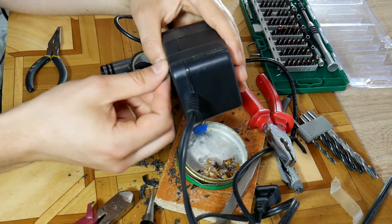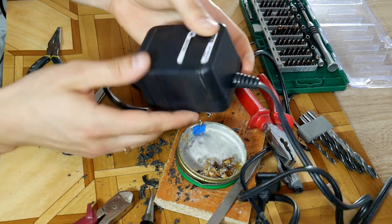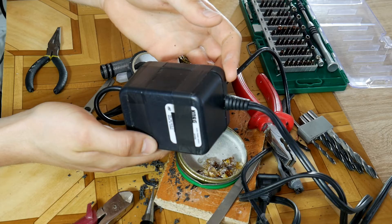Congratulations, you have repaired the power supply for your synthesizer, console, or any other device in less than one hour. Support those who do DIY by clicking the like button. Subscribe and I'll see you in other DIY videos. Thanks and goodbye.